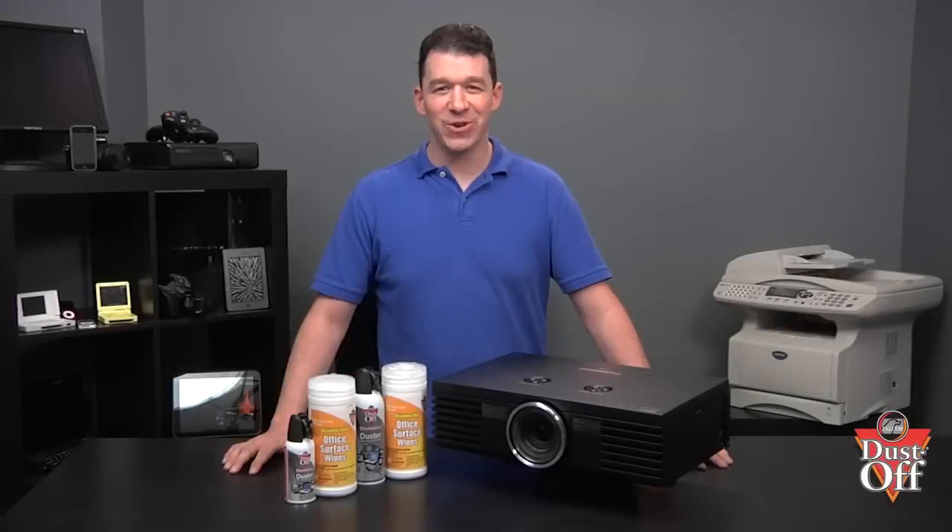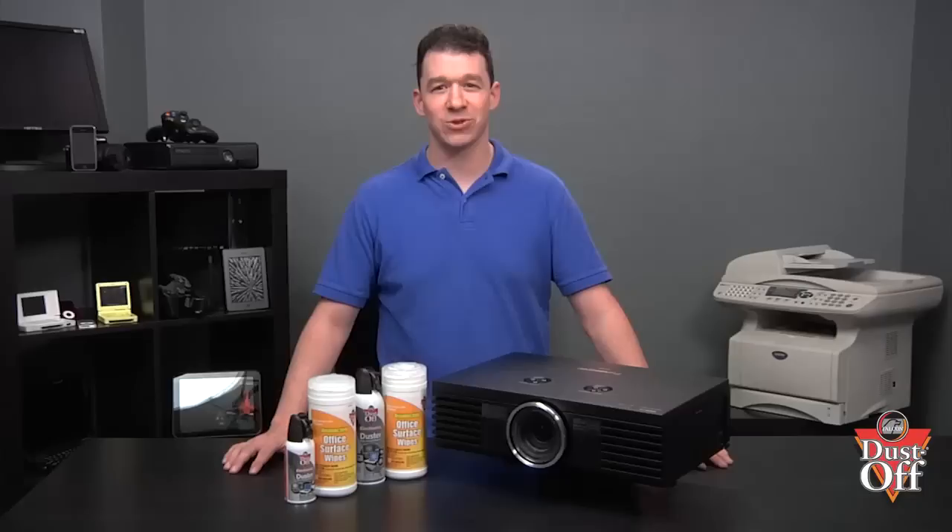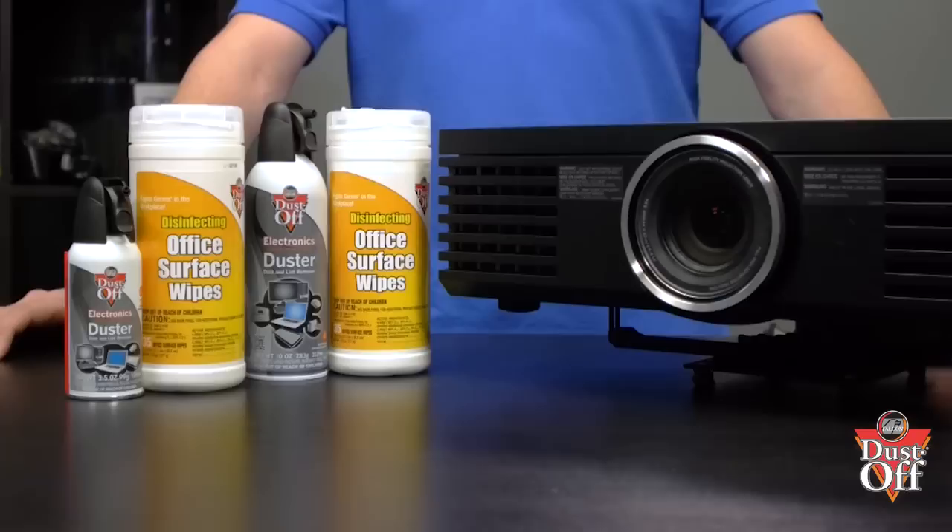Thanks for your interest in keeping your projectors clean and running like new. In this episode, we will walk you through steps on how to safely and properly clean your projector filter housing and case surface. To properly clean your projector filter housing and surface, we will be using a dust-off duster and office surface disinfecting wipes.